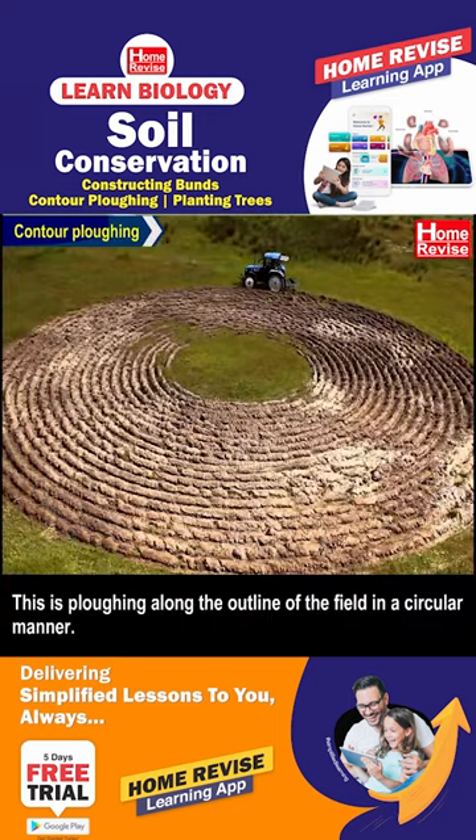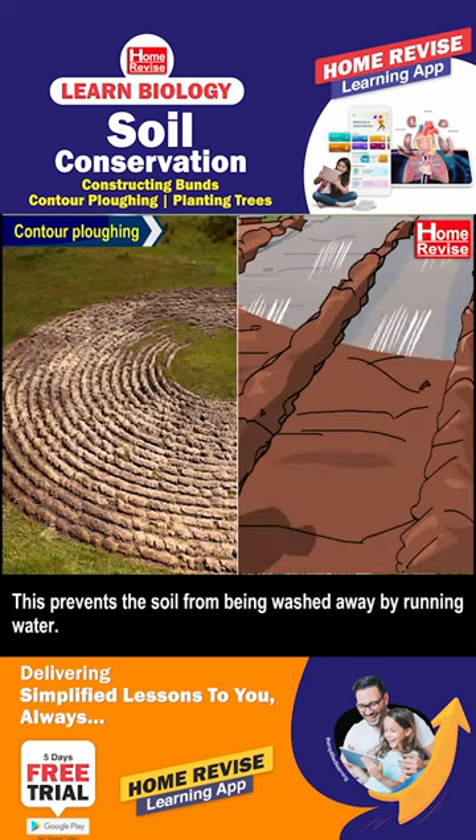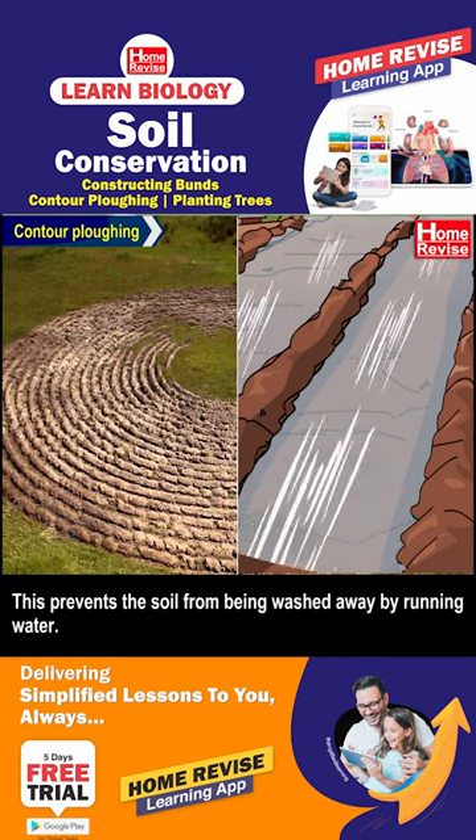Contour Ploughing is ploughing along the outline of the field in a circular manner. This prevents the soil from being washed away by running water.